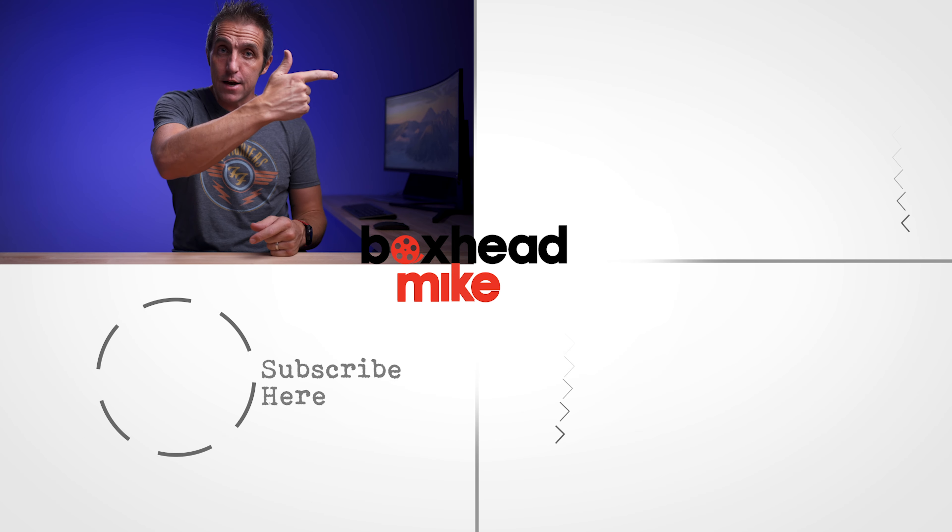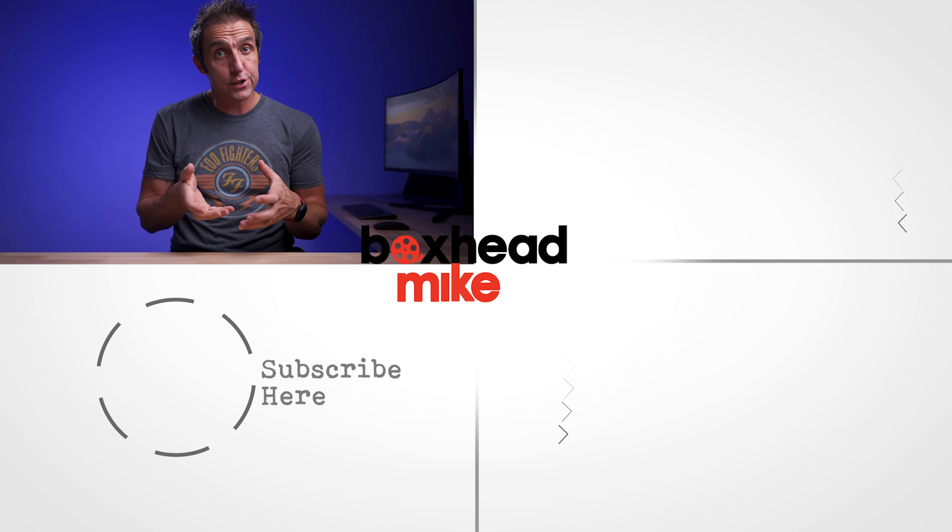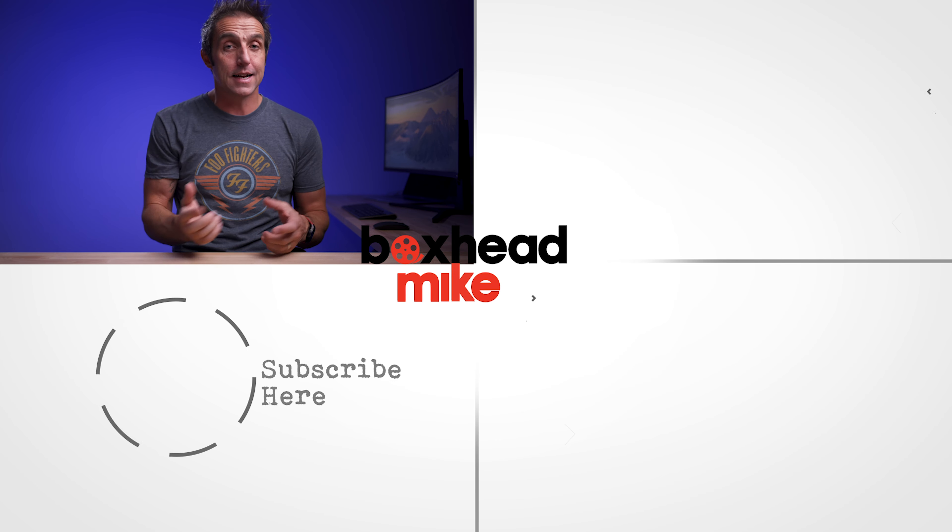If you want to see more, click on this video next, and for some photography tutorials click down here. If you haven't already, be sure to subscribe for weekly videos, tutorials, and reviews in photography and videography. I'll see you next time.